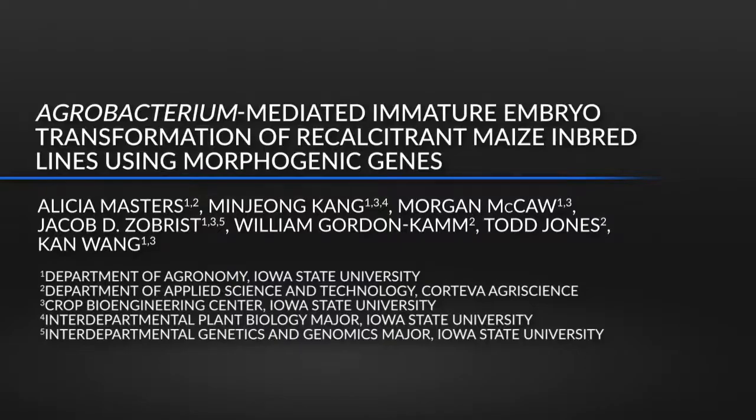Most maize embryo lines cannot be genetically transformed using conventional transformation protocols. Here we describe a quick corn transformation method that is fast and less genotype dependent.